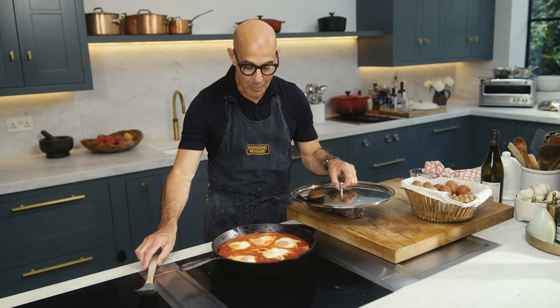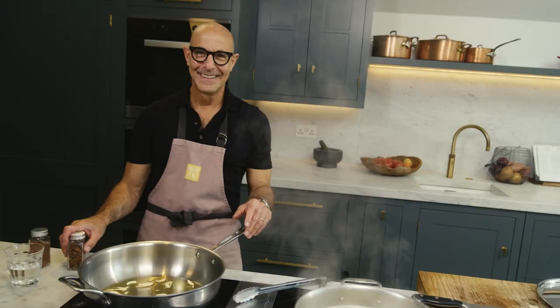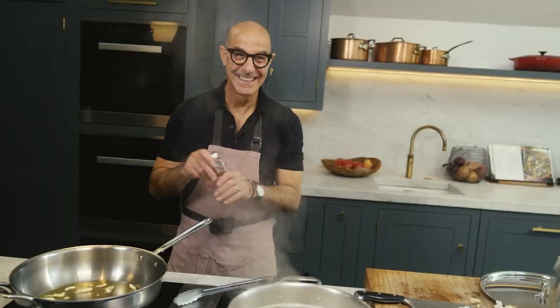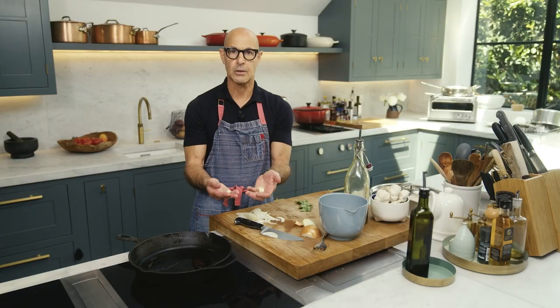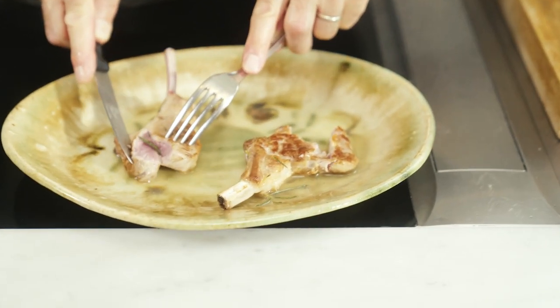There's my wife coming home — I hope not, she'll find all these people in her house. Oh my god, they asked for a spontaneous reaction. Garlic clove — just cut in half. That's a lot of garlic, I think it's too much. Oh no, that's one big garlic clove.